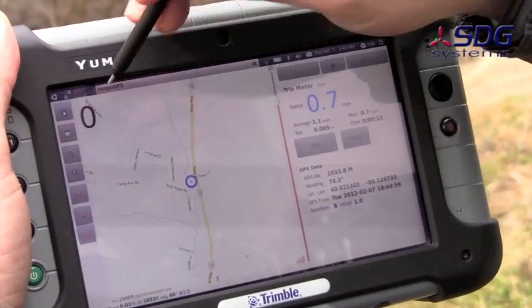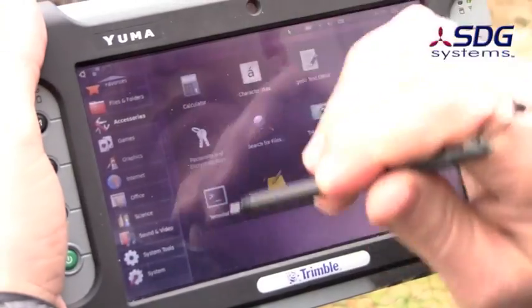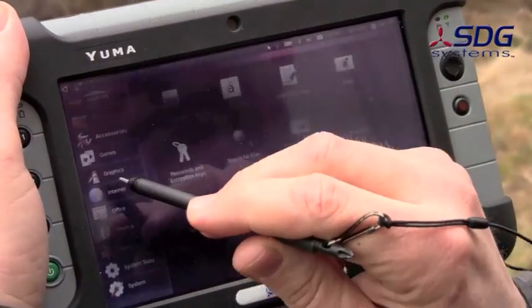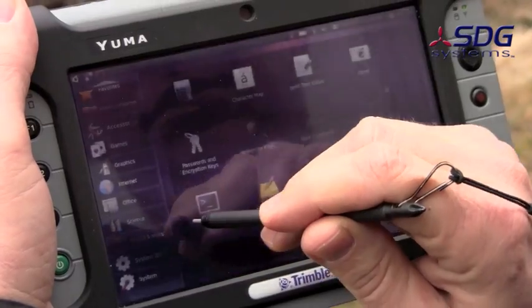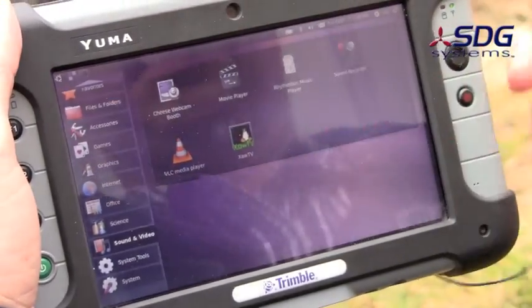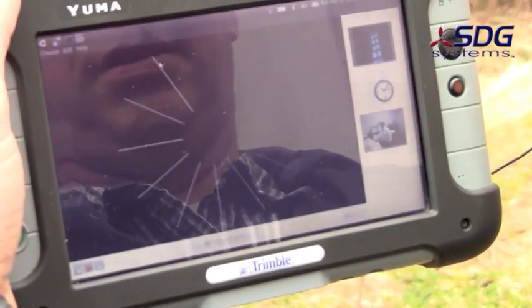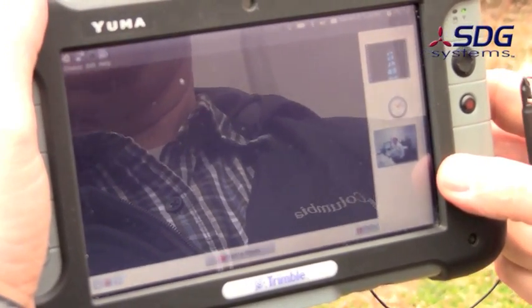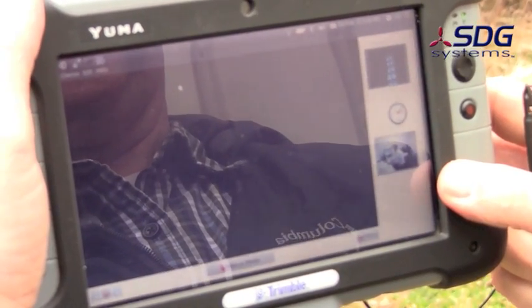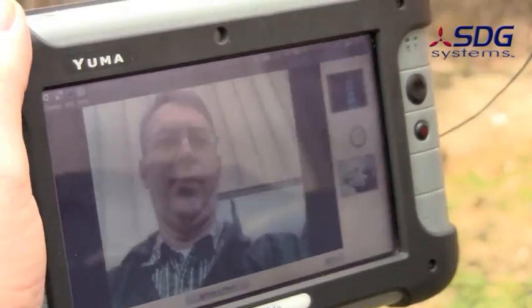Since we're outside, we'll close this application and bring up the Cheese camera app, just to show the front and rear cameras. It's not very useful inside because you can't see much behind it. So 3, 2, 1 — here should be the front camera. There's me. Front camera.